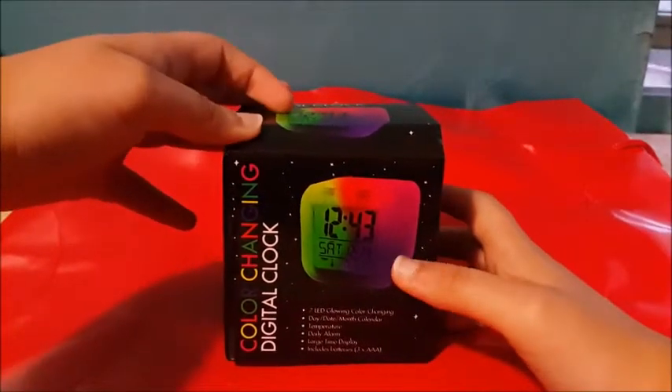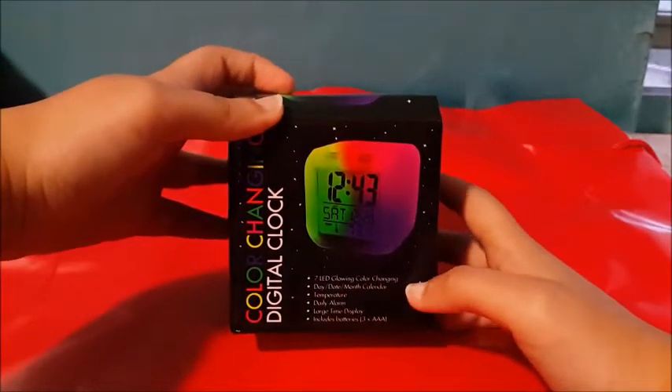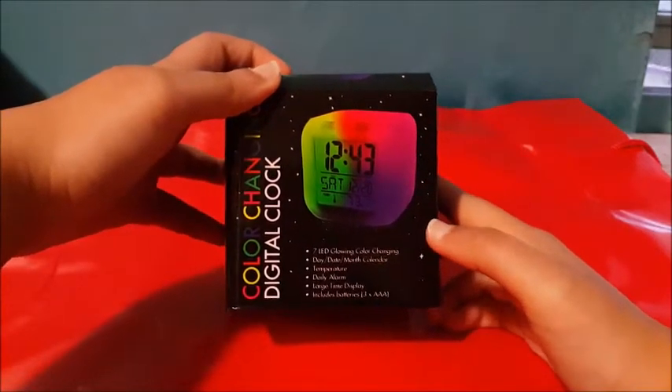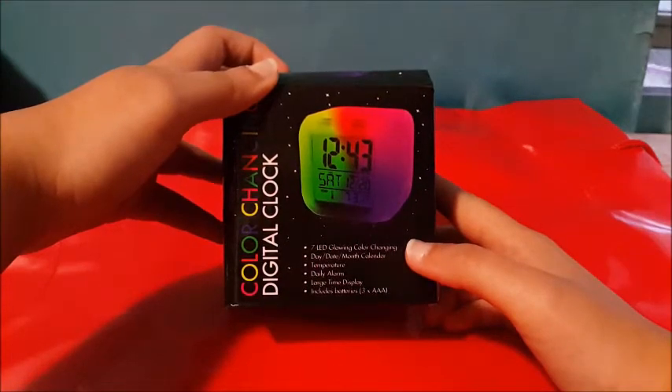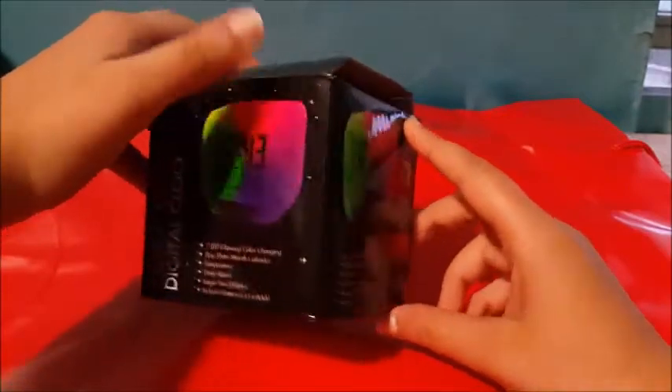Hi guys, today is the color changing digital clock. It has 7 LED glowing colors, day, date, month, calendar, temperature, daily alarm, large time display, and it includes batteries — 3 AAA batteries.